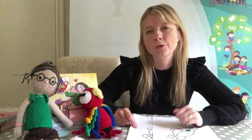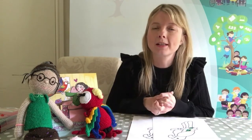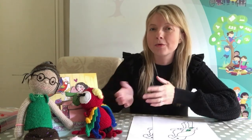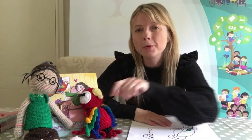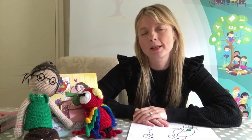Hello everybody and welcome to George and Maud Day with EYFS Home. I'm really excited about our first activity. In the story we've got George and we've got Maud who are with us now, and I am going to show you how to make a really simple puppet of George.